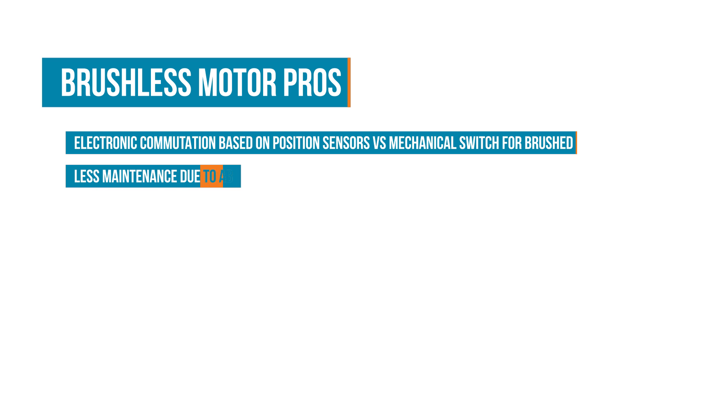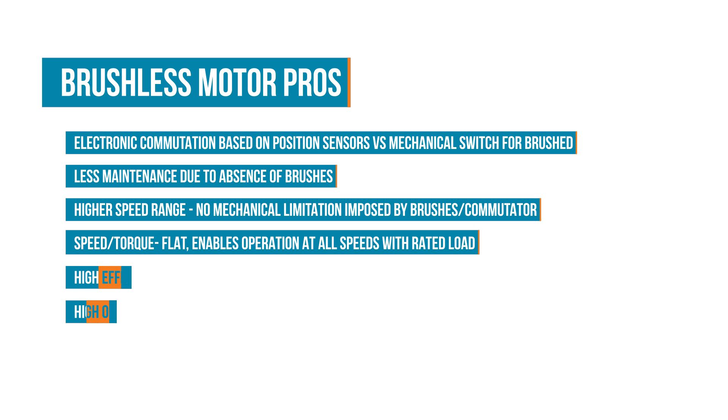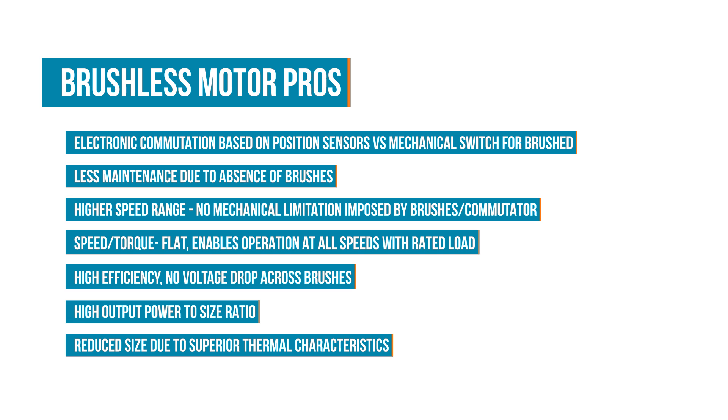Brushless motors have the benefit of not having brushes. This allows for less maintenance, higher speeds, and more torque, and therefore are more efficient and have a higher output power for their size. The reduced size and less friction allows for more efficient heat dissipation and less electronic noise.